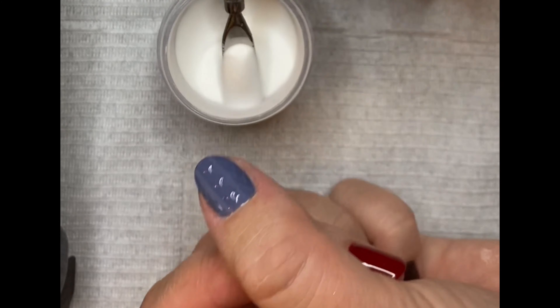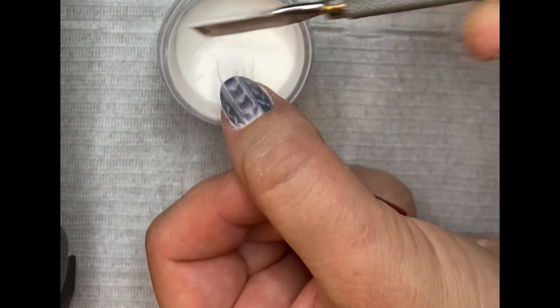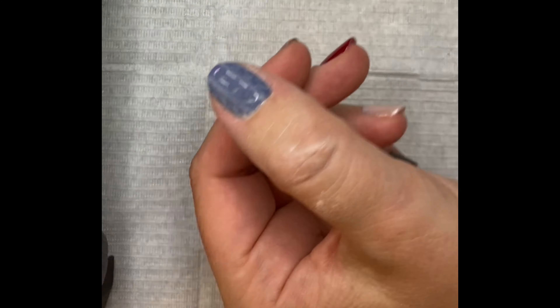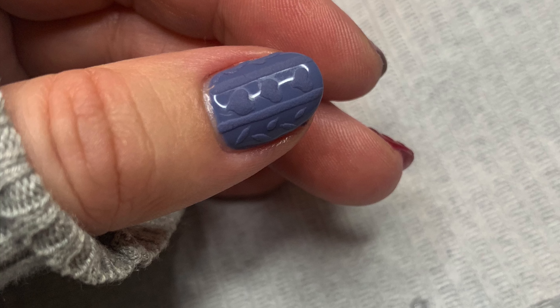Now pour your powder over the design again and cure. Remove the nail from the lamp and dust off for the final time. This design is perfect for the autumn and winter.